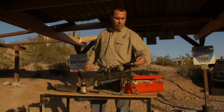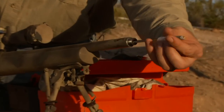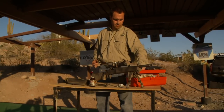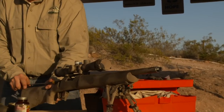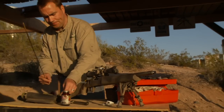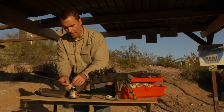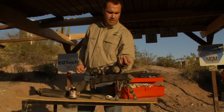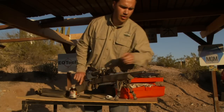I'm going to try a dry patch and see what we can mop out of there — see if we broke any more of the black crud loose. Sure enough, we broke some more stuff loose. It's coming out nice and dry now, so I'm going to do one or two more wet patches and call the barrel good. I've seen a lot of people clean their rifles and it usually takes a lot longer than this, especially if you have big fingers trying to get patches through little eyelets.